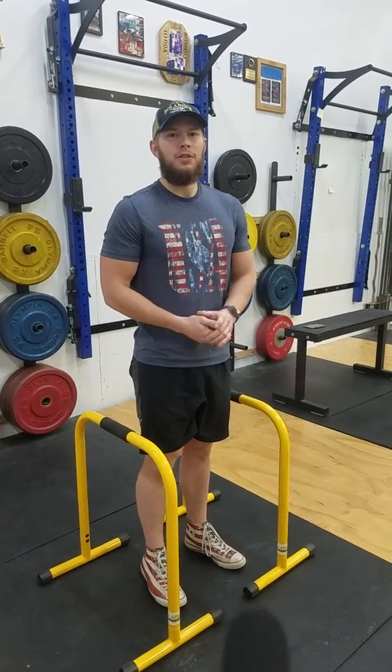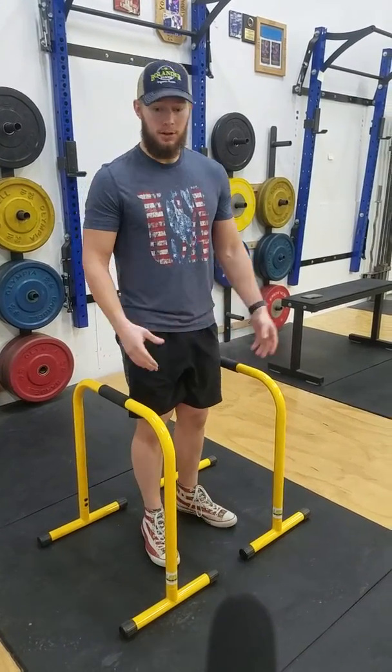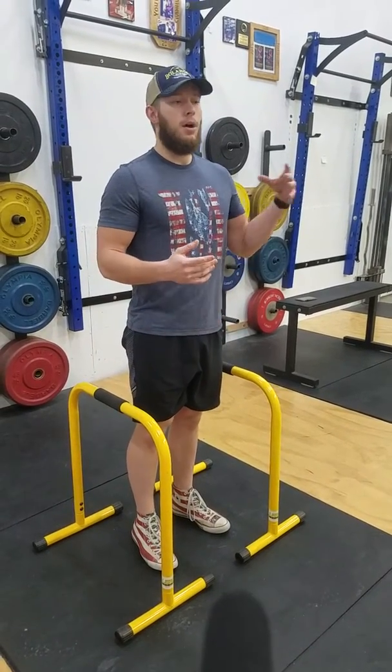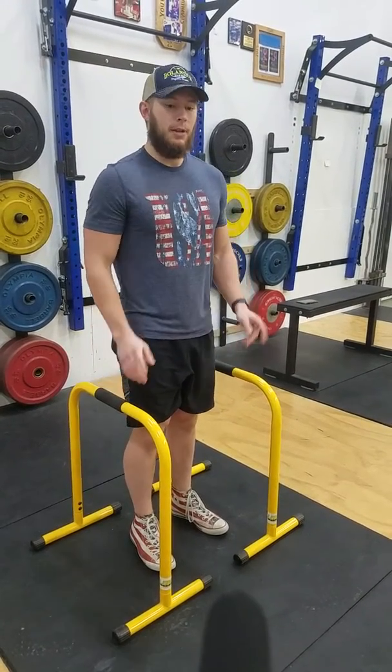Today I'm going to take you guys through just a quick little three-exercise upper body workout that you can do if you have a set of EQ bars, or maybe you're at a playground and you've got some bars like this, or even if you have a box or a bench, you can do some of these exercises.